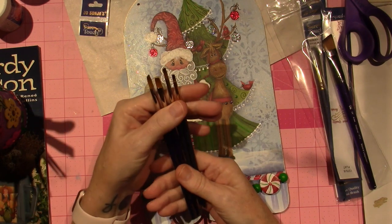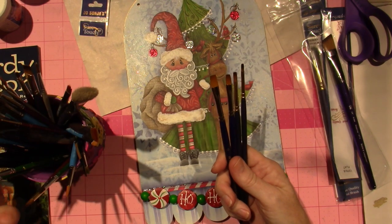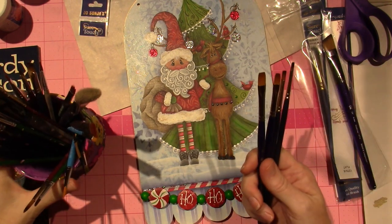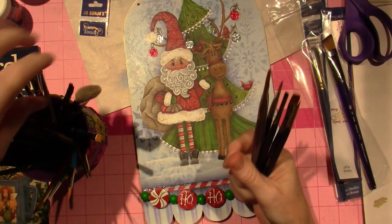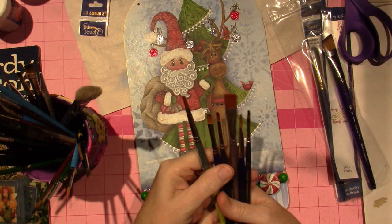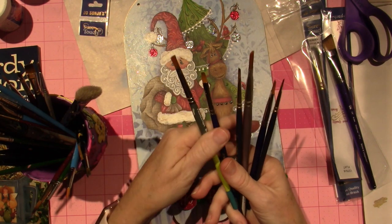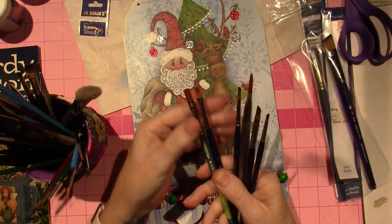And that, my friends, should do me. I had the bigger ones — here we go. This is a decent 14. This is an okay 6. Look at this — 6 and 6. They're both 6s, but they're definitely different.